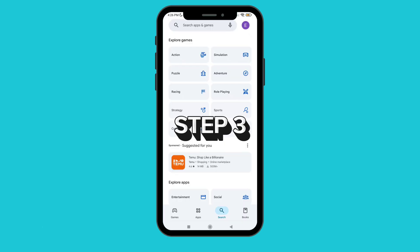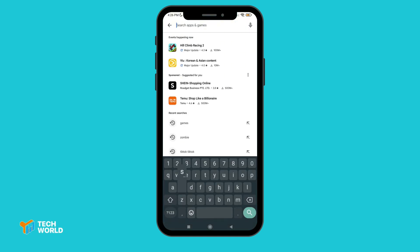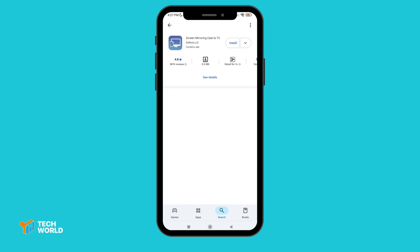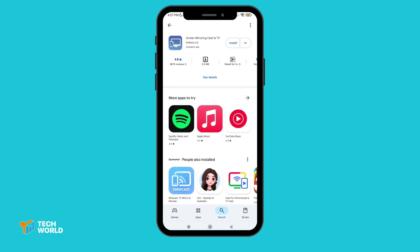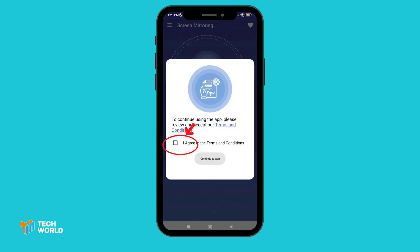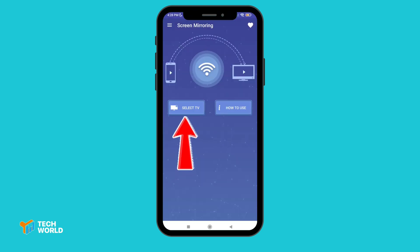Step three: third-party apps to the rescue. Go to the Play Store and search for a screen mirroring app. Install your preferred app, something like Screen Mirroring Mobile or Cast to TV. After installing, accept the terms and conditions, tap the Select TV button, then choose your TV device to connect.